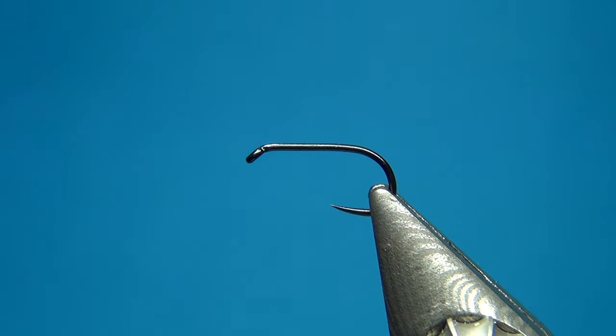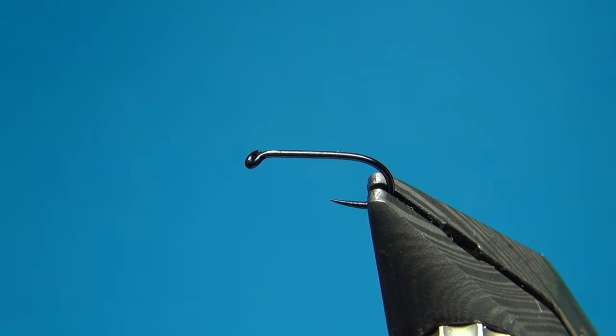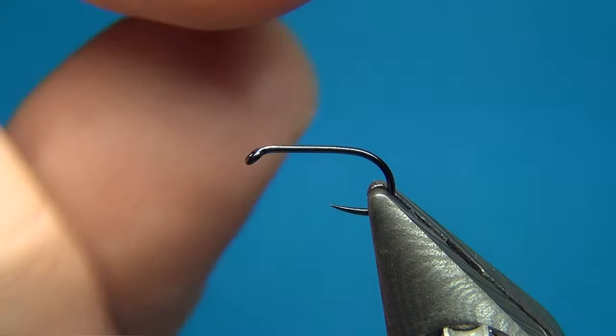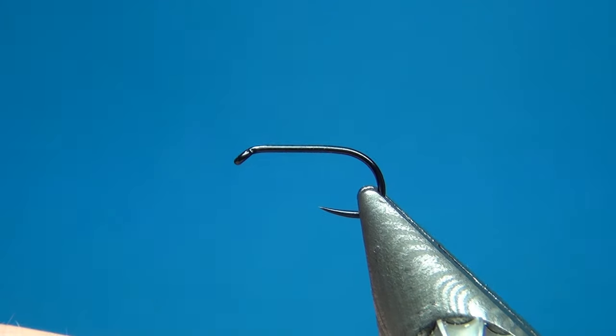Hello everyone and welcome to this fly tying video. Today we're going to tie a really easy fly — the American Pheasant Tail, which is a slight variation of the classic pheasant tail invented by Frank Sawyer in England. His version was made out of copper wire and pheasant tail, and that's all there was to it. This one has a little bit more bling, just a little bit more pop.